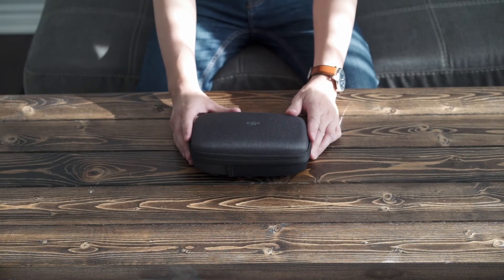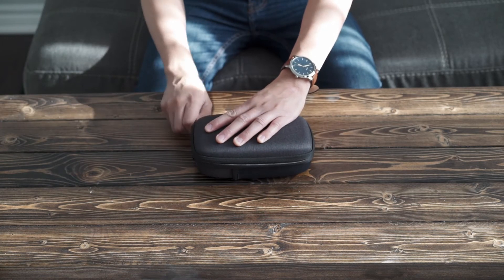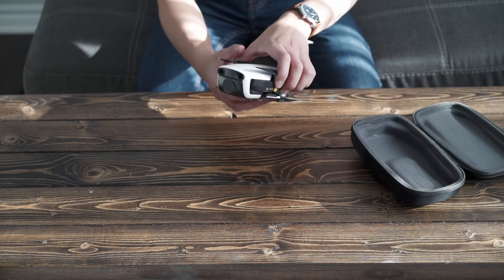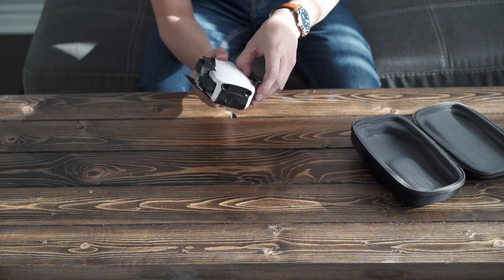So here's the actual drone, so let's open this up. And here's the drone. It looks like the front ones you have to open outward.